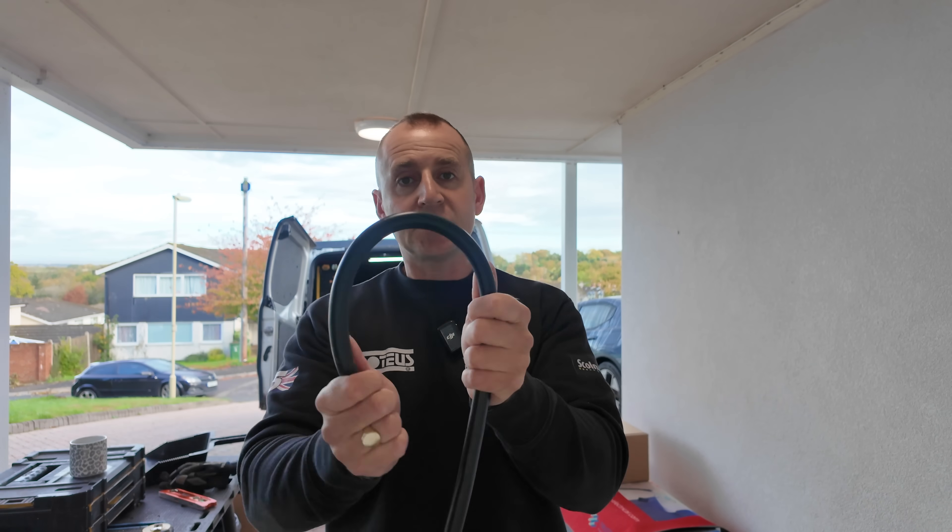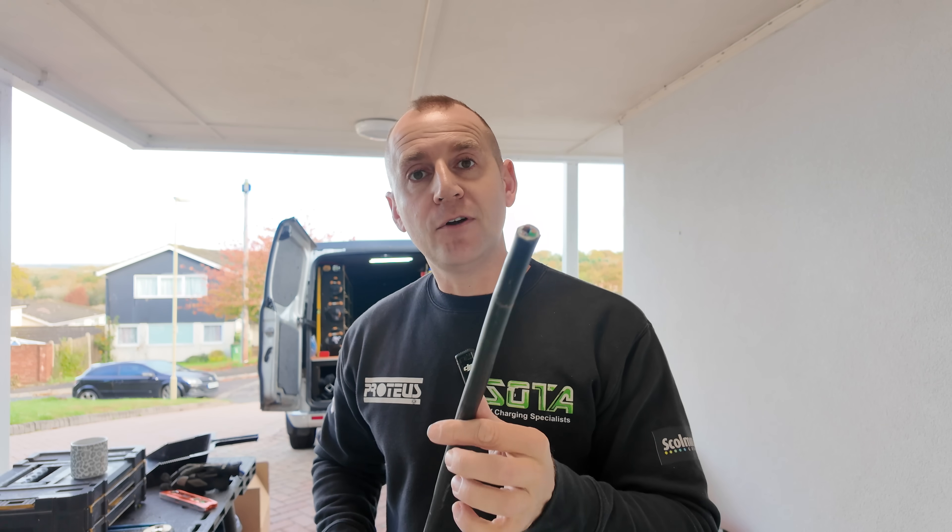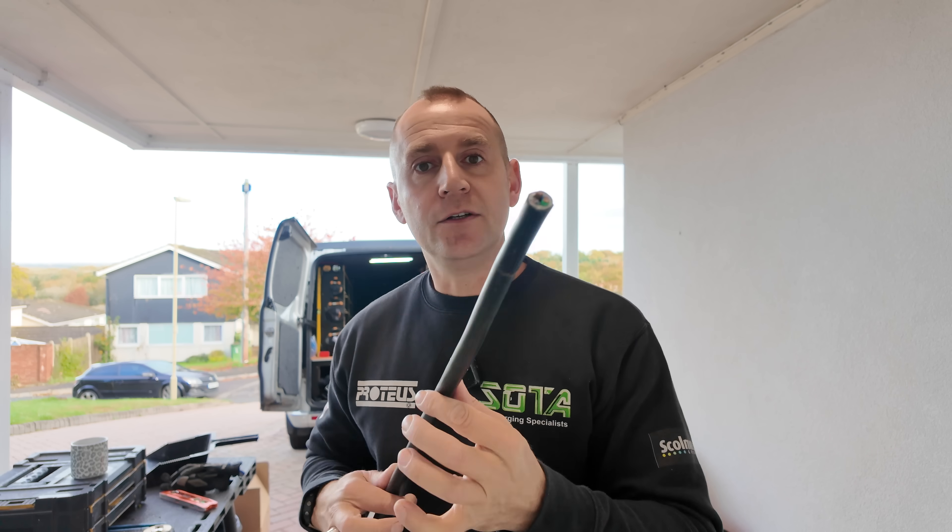The cable I recommend is Doncaster Cables EV Ultra. They do two versions: an SWA and a high tough. I use high tough for most installs unless the cable is being buried. Inside is a 6mm — you can also get 4mm and 10mm — in 3-core and 5-core, and this one has Cat5 with four pairs. I advise getting the four-pair version over the two-pair, because two pairs limits you to only connecting the CT. If you can't get Wi-Fi to the charger, you can use one pair for the CT and the remaining three pairs to hardwire an ethernet connection.